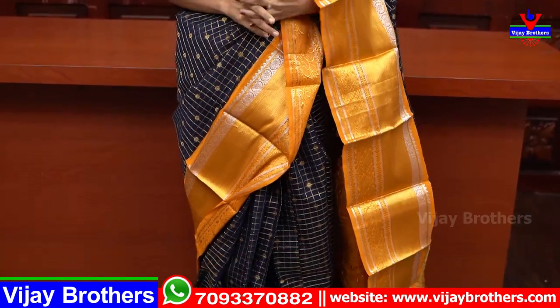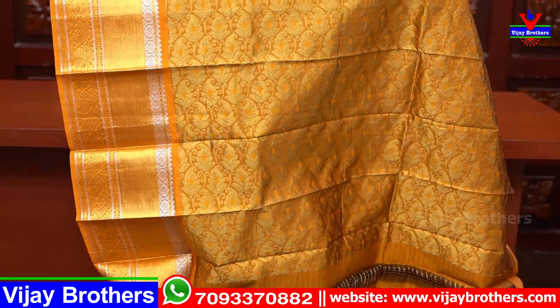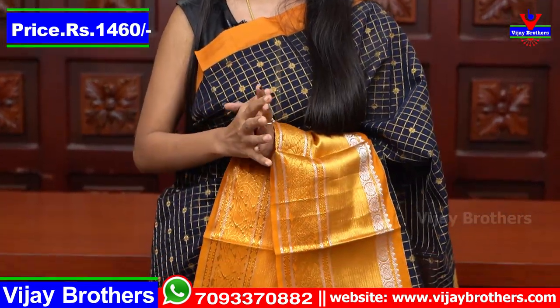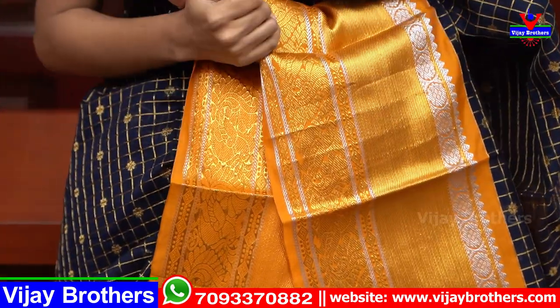It is plain, neat and neat. The contrast is complete golden weaving. The blouse is a contrast blouse — you can see the contrast. The price is ₹1460. Multiple colors are available.